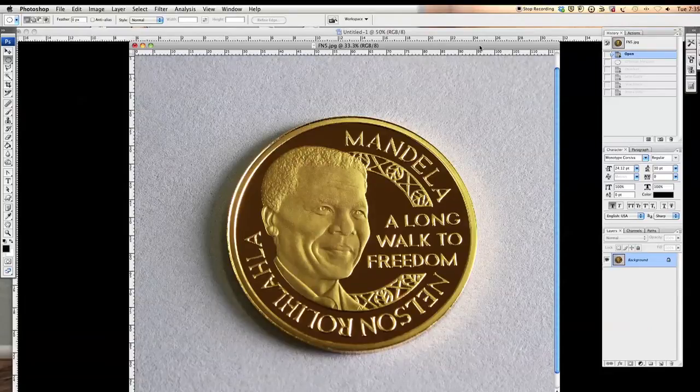Hi and welcome to this tutorial. I had a client that required me to isolate coins from the background, which was frustrating at first as I wasn't too sure how it was done, but luckily I mastered a quick and easy method which I would like to show you today.